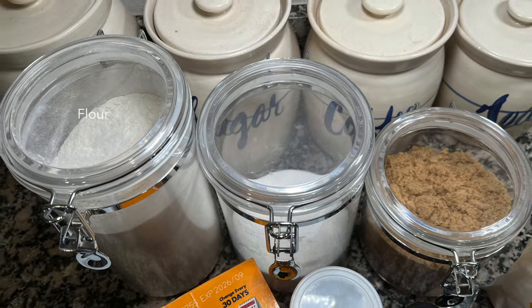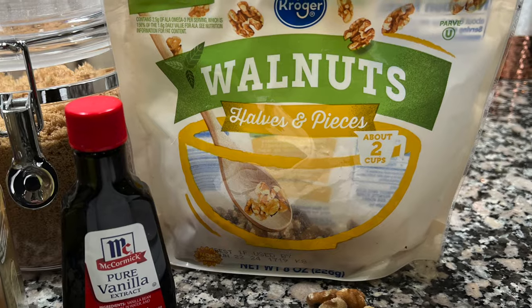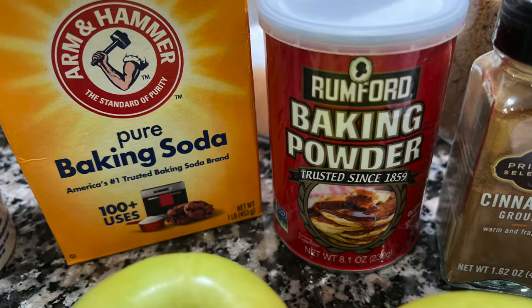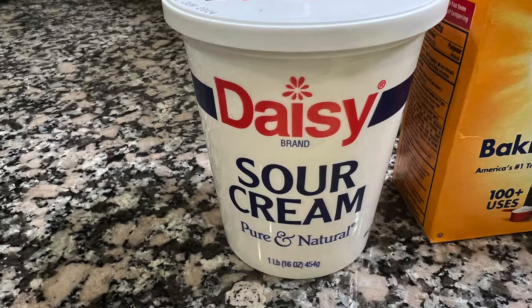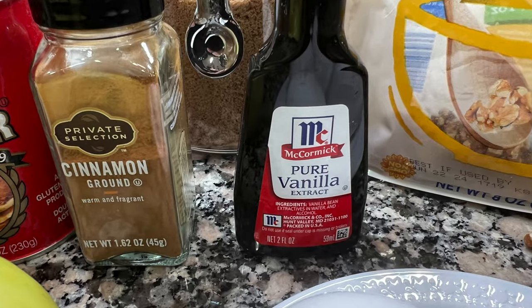I found not only a frittata for our Easter brunch but also a delicious coffee cake made with golden delicious apples — it's called apple nut coffee cake. The ingredients include the traditional flour, sugar, brown sugar, cinnamon, walnuts, baking powder, baking soda, sour cream, eggs, butter, and vanilla.